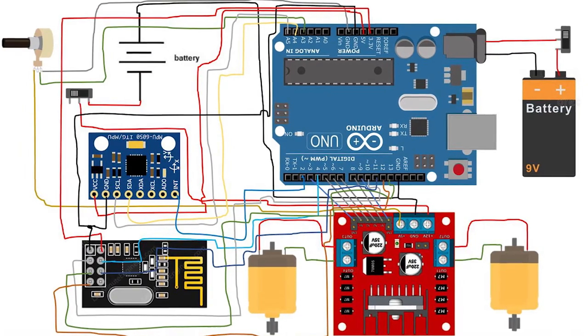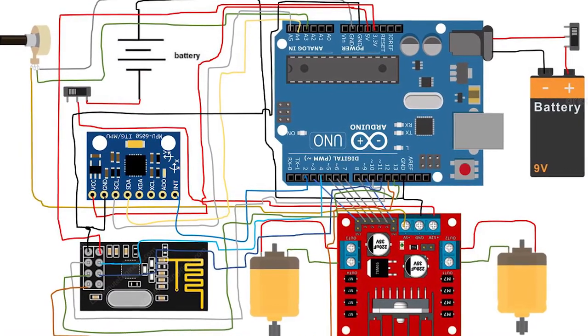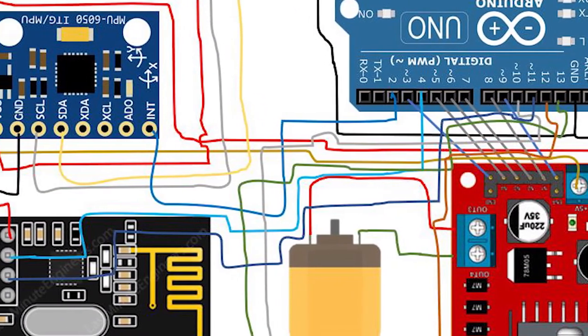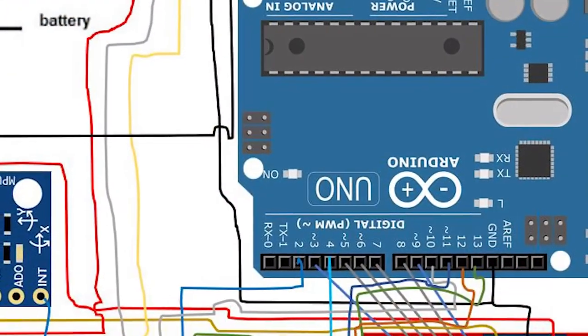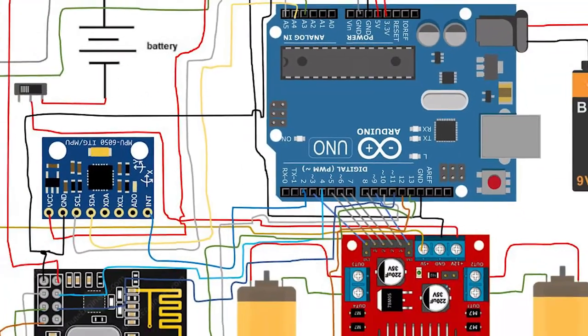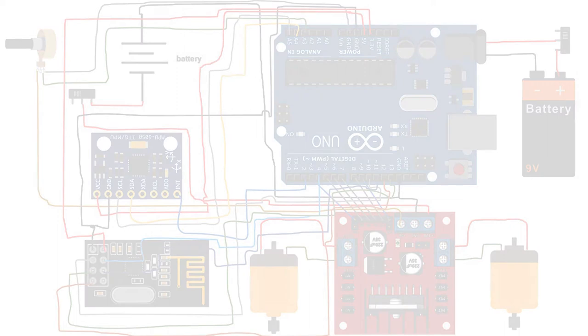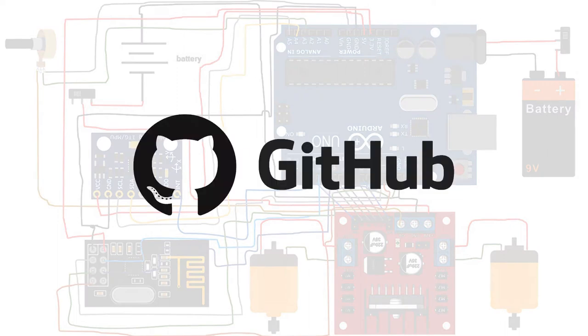Here is the full wiring diagram of the electronics that we'll be installing today. As you can see, there's a lot going on, but don't worry — we'll take things one step at a time to make sure they turn out nice and neat. If you'd like to learn more about the project, I'll be posting all CAD and code on my GitHub, which is linked in the description.